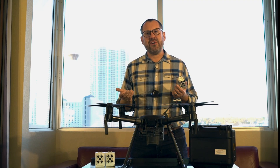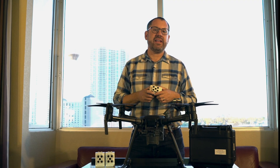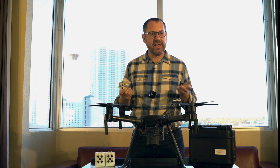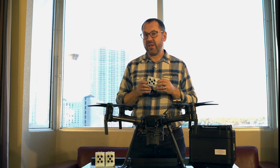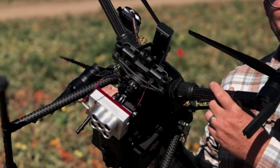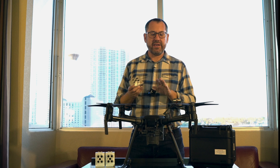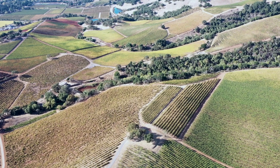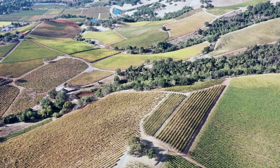Hey, it's Greg from Scholar Farms, and I'm really excited today to talk to you about a new sensor from Micasense up in Seattle. Currently I've been flying the RedEdge MX sensor — this is a 5-band multispectral camera — and I've been flying it on the M200 series as well as the EB and some of these other platforms for vegetation mapping.